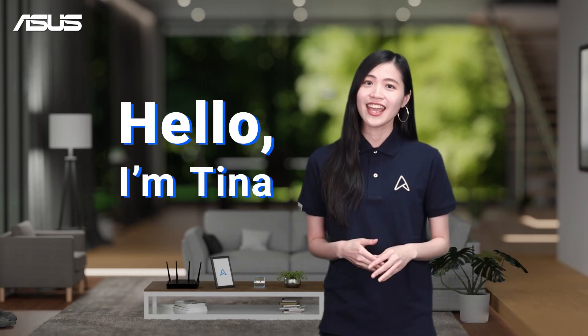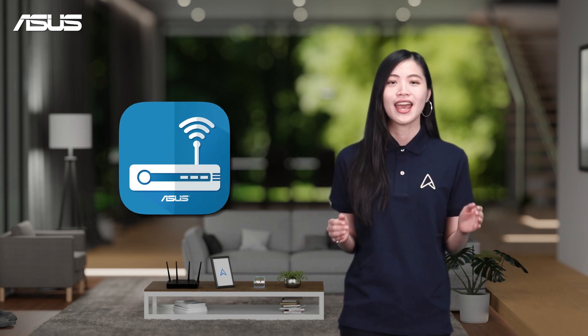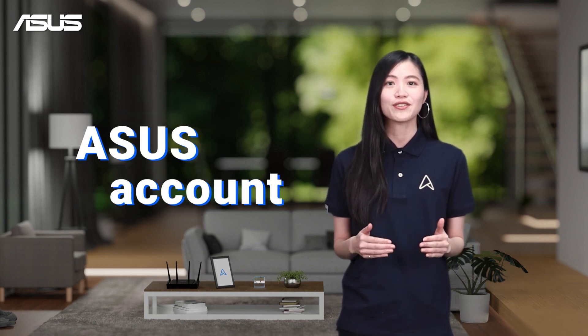Hello, I'm Tina. Today I will guide you through the steps to register your Asus routers in the Asus Router app. After purchasing a new Asus router, registering it to your Asus account will allow you to quickly access Asus customer support services.